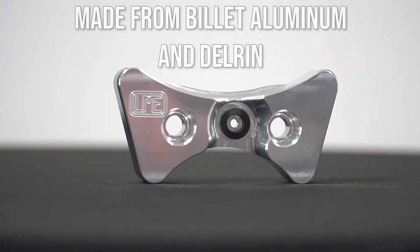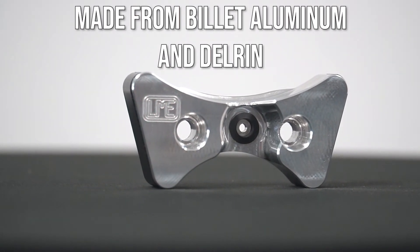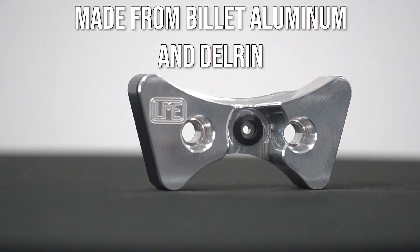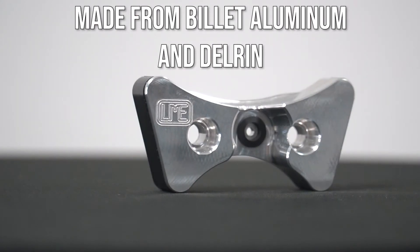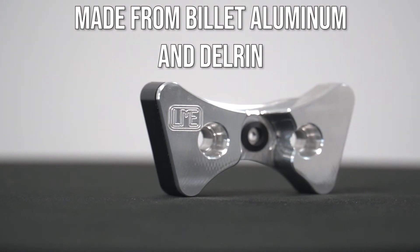Included are the O-rings, which is why you wouldn't be able to use an LS timing chain guide — it's very similar in dimensions except the LT version has provisions for oil pump sealing. We're using Delrin on the sides with a billet aluminum construction, so it's very high quality and wear resistant with no issues with longevity and durability.